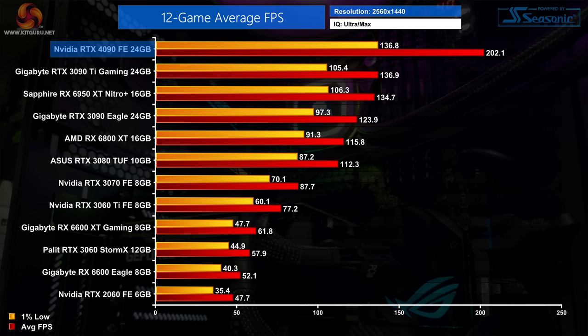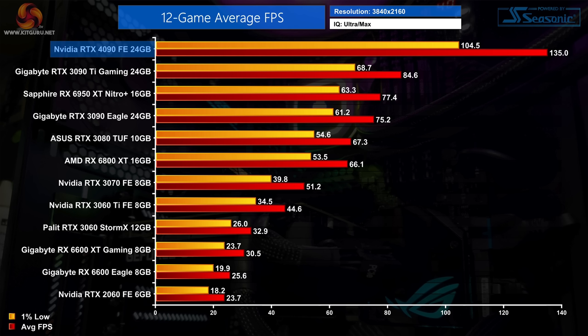Looking at the 12-game average results, the RTX 4090 goes straight to the top of the chart. At 1440p it delivers an average of 202fps — 48% faster than the RTX 3090 Ti, 63% over the 3090, and exactly 50% faster than AMD's RX 6950 XT. You really do need to be playing at 4K to get the most from this Ada silicon: at 4K the 4090 comes in 60% faster on average compared to the 3090 Ti — a hugely impressive gen-on-gen uplift.